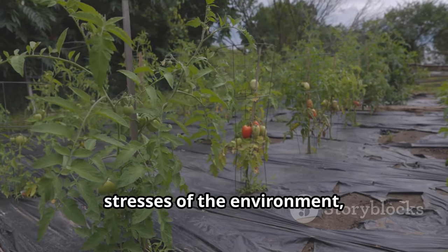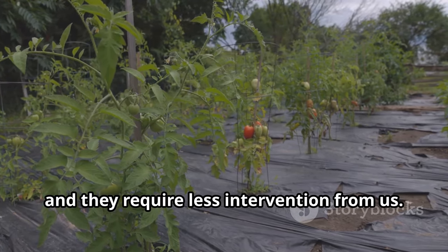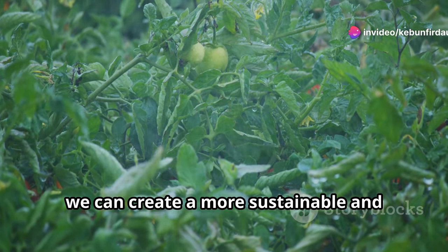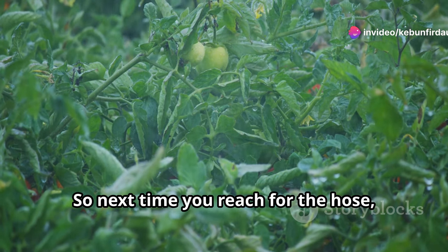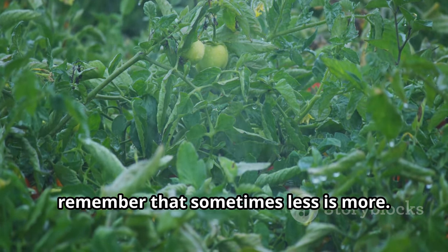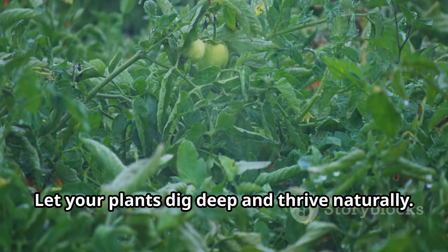They are better equipped to handle the stresses of the environment, and they require less intervention from us. By adopting this method, we can create a more sustainable and self-sufficient garden. So next time you reach for the hose, remember that sometimes less is more. Let your plants dig deep and thrive naturally.